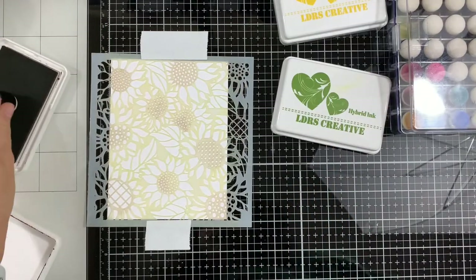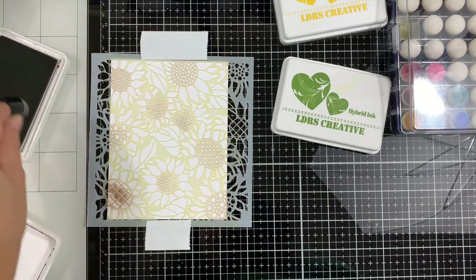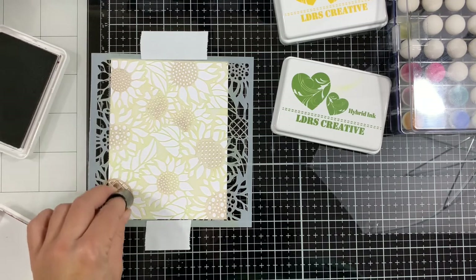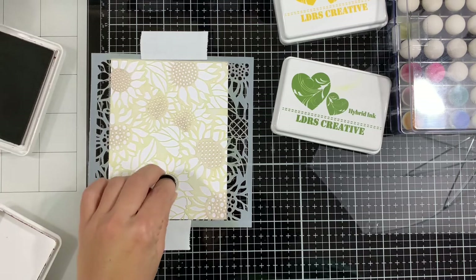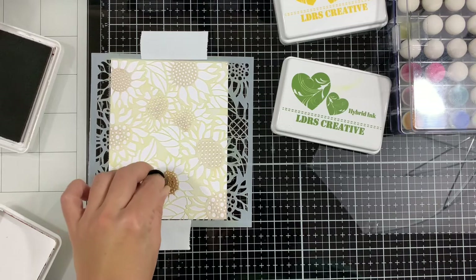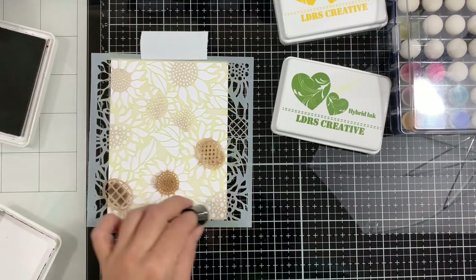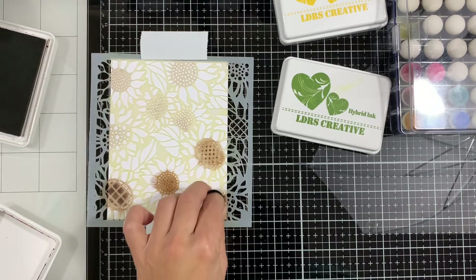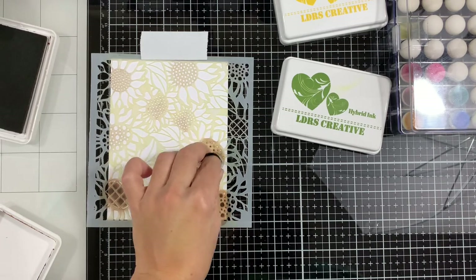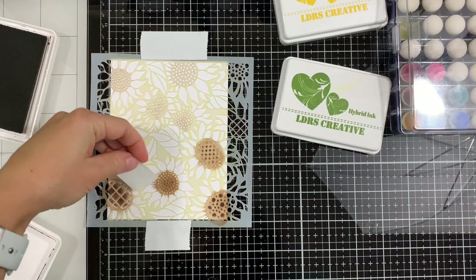I'm starting with the coffee bean and I'm using an ink dabber. You can use any smaller inking tool — either an ink dabber or a small blending brush. I didn't have smaller blending brushes so I decided to go with the ink dabbers. The easy stenciling here is that I'm not masking anything — we're going to do a multi-color stencil with selective inking using that ink dabber. Even if we have a little bit of ink over the lines, since these are sunflowers, we're going to use that to blend in with the yellow or with the green and it will look nice.